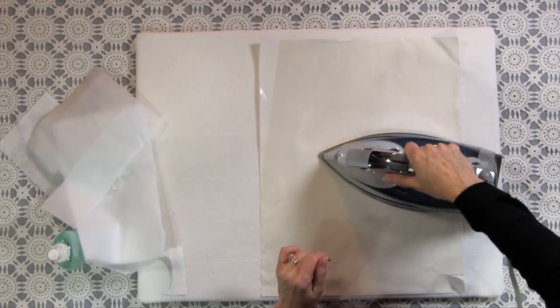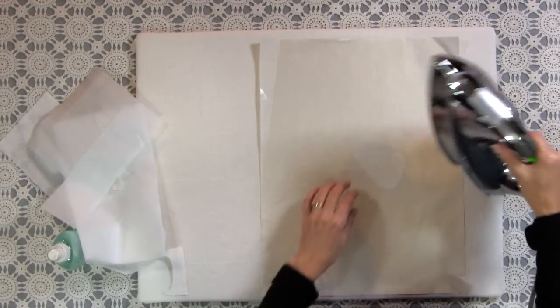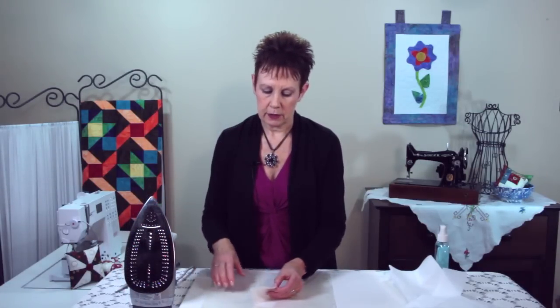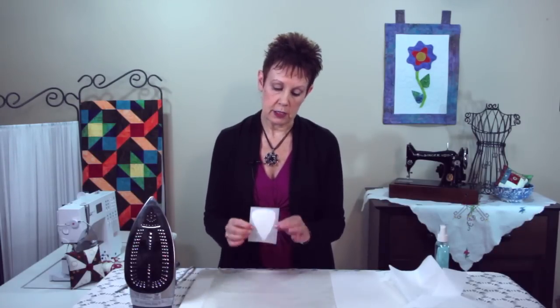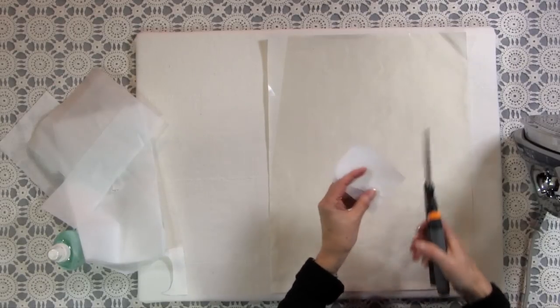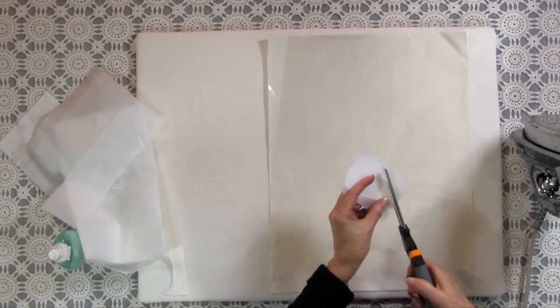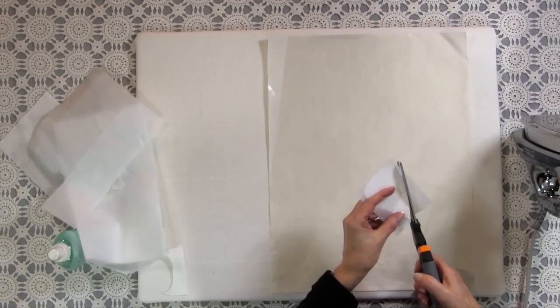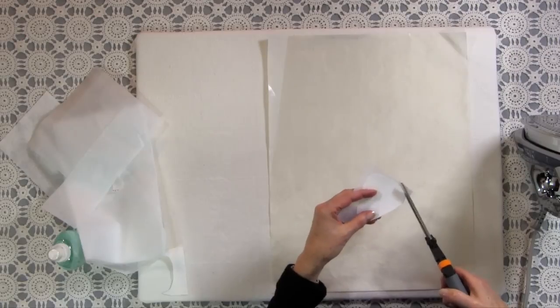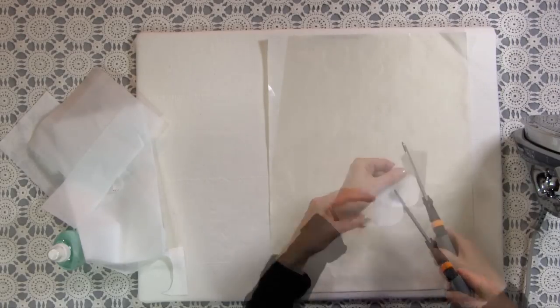I'm going to take my iron — typically you use an iron with some steam. Let's see if it's down yet. It's already coming up a little bit, so it didn't adhere very much at all. I think you need a little more steam to adhere the fusible interfacing. So now I've got this little shape and I'm going to cut right along the edges. Don't be too concerned if you cut off a little bit — the fusible interfacing cuts really easily.